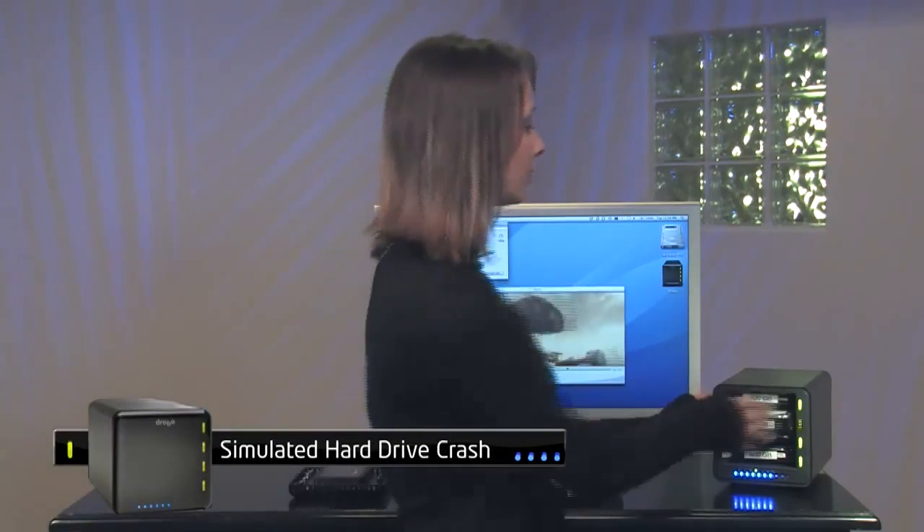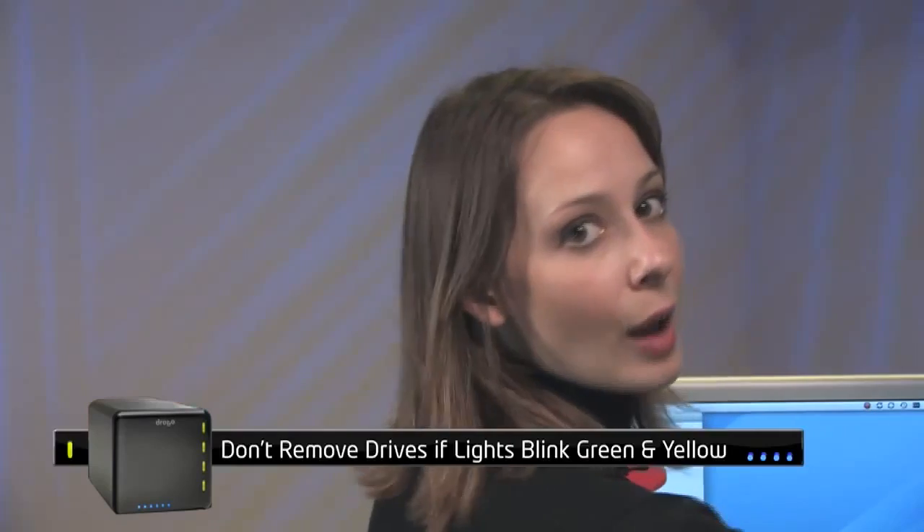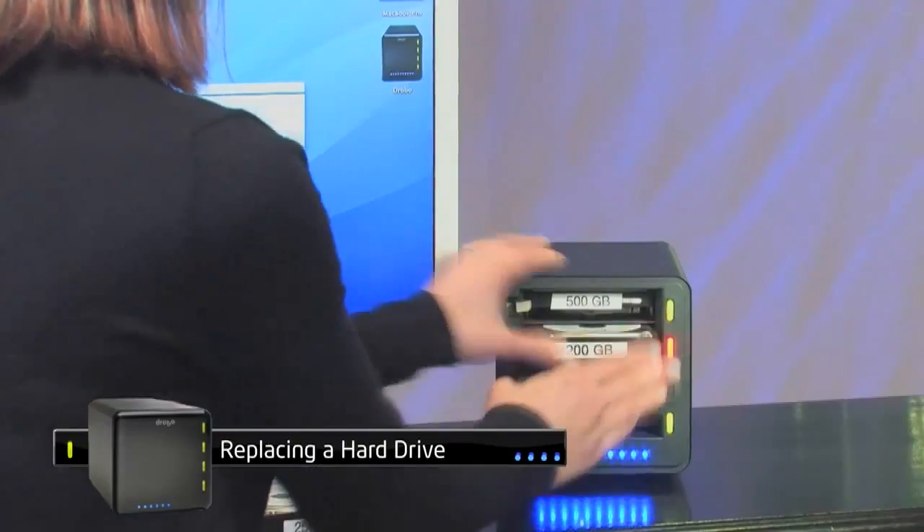When a disk fails, Drobo springs into action and automatically relays out your data across the remaining disks to return to a safe protected state as soon as possible. Drobo can even withstand a second hard disk failure, but only once it's done with the initial relay out and all lights return to green. All you have to do is replace the failed drive to quickly return to a safe state. In the meantime, you can keep working while Drobo works in the background.